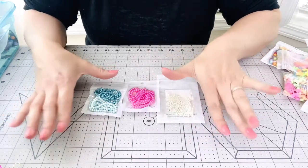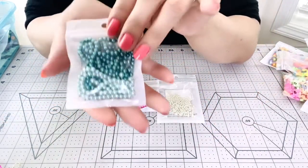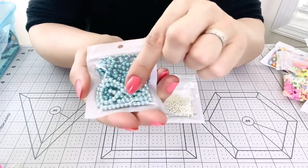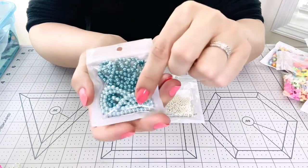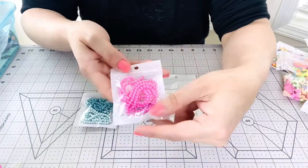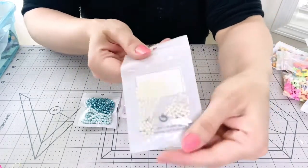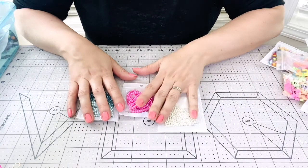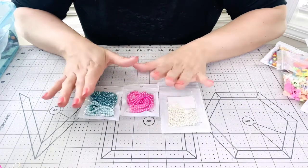They have some amazing products. You guys know that one of my favorite things to craft with is pearls. I received these pearls in two different colors — this is the lighter blue and the darker blue — in pink, and the little one in white. I used these items to create some Christmas ornaments that I'm going to show you now.